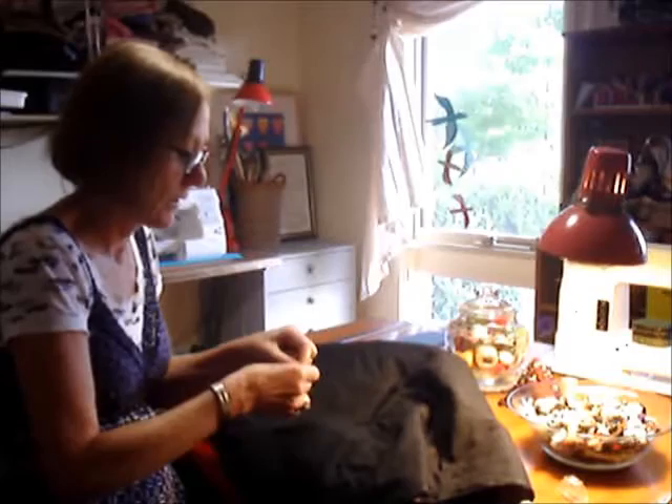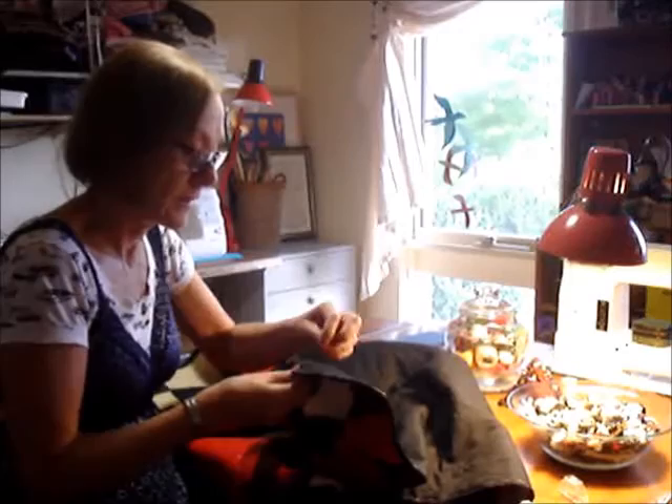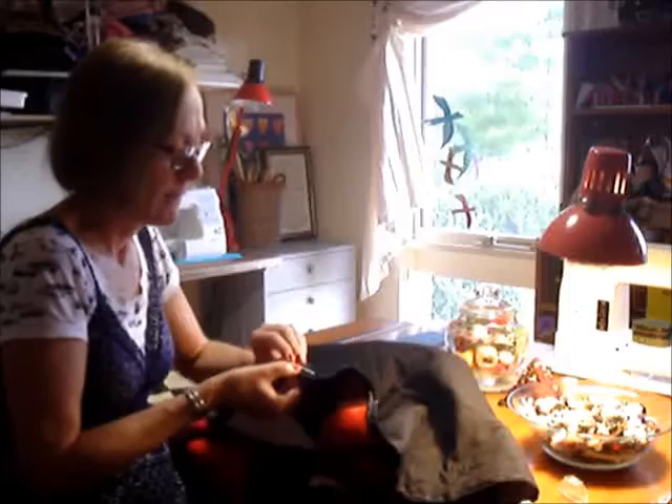It's very therapeutic. When you suffer with essential tremor — that is tremor in the hands, for me — it's sometimes very difficult to do tasks like this. And so it's a challenge, and I like the challenge, especially when it relates to stitching and thinking about my daughter, Rebecca.